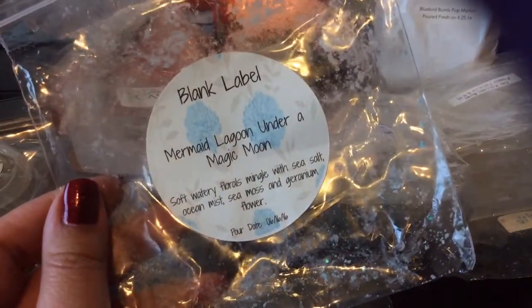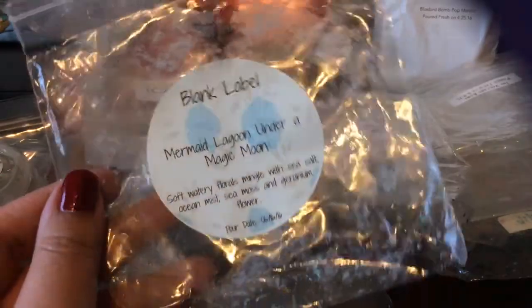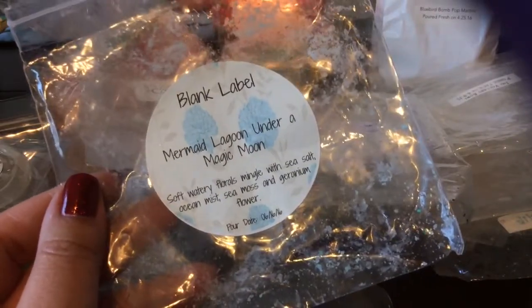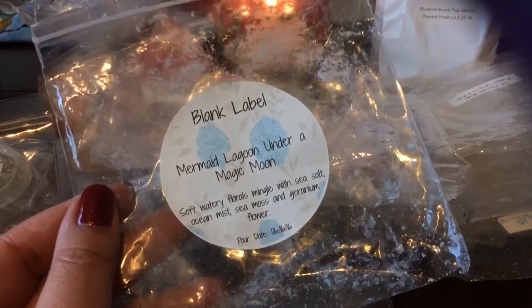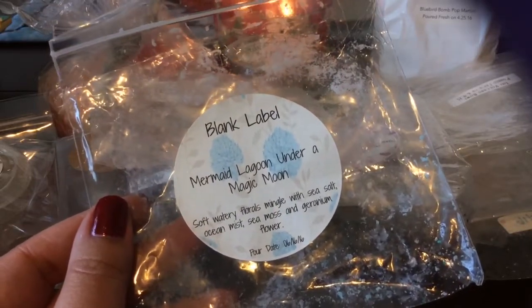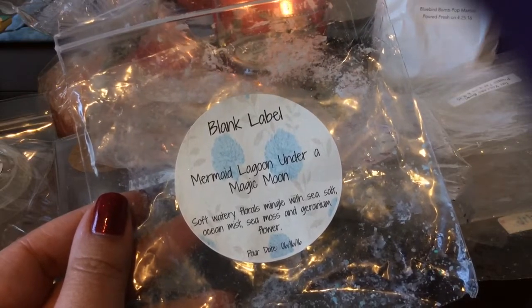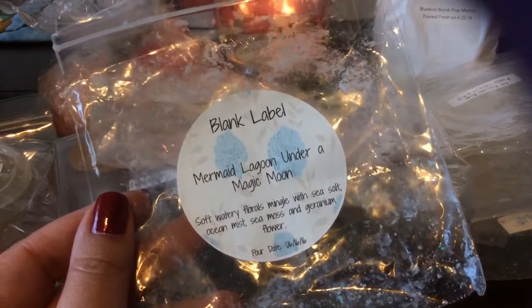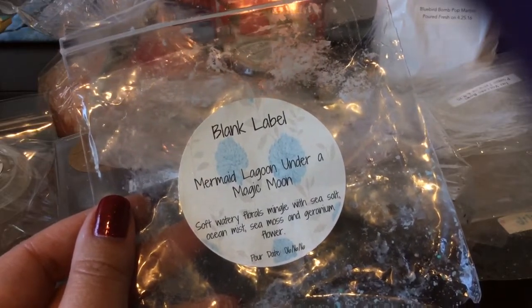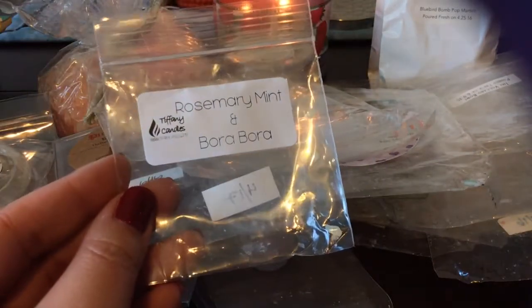From Blank Label, I finished this four-pack in Mermaid Lagoon Under a Magic Moon — this is soft watery florals with sea salt, ocean mist, sea moss, and geranium flower. This performed really well. I would melt a whole piece in my 20-watt Glade in my bathroom, because this is definitely a bathroom scent — fresh and clean. It performed really well and was very strong. One of the notes in it reminded me a lot of Tiffany Candle's Rosemary Mint — it was almost like her rosemary mint but with oceany fresh scents mixed in. I really did enjoy this one.